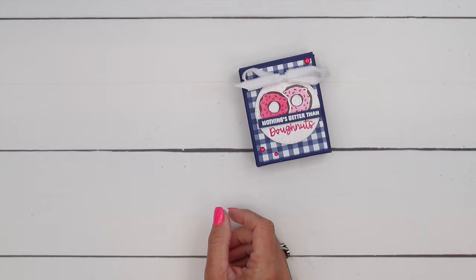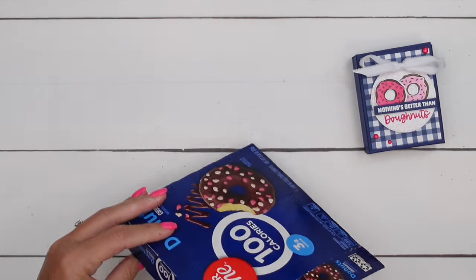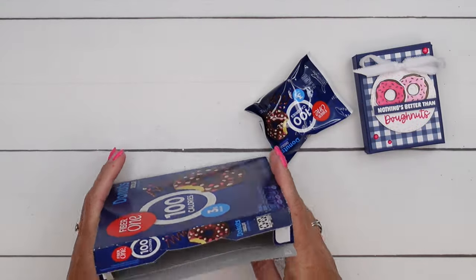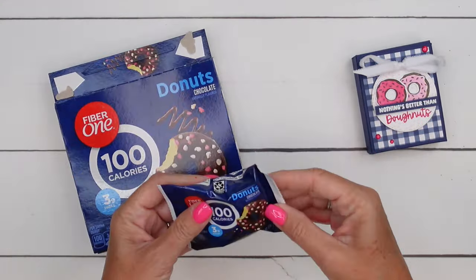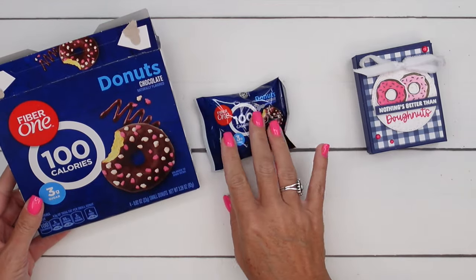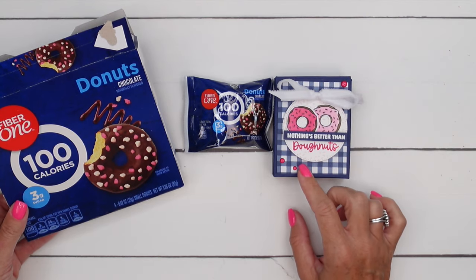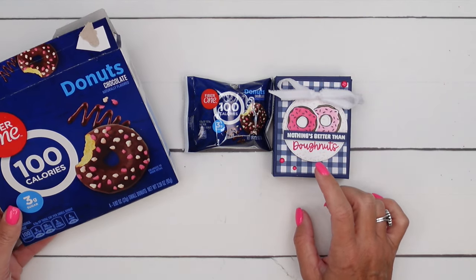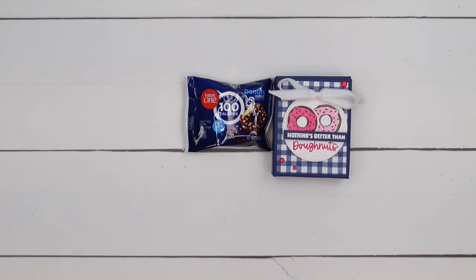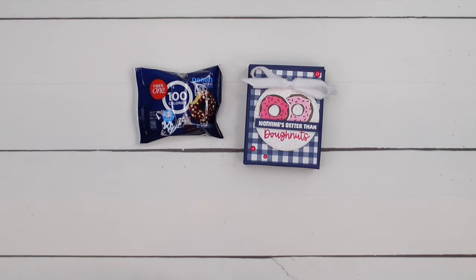So what's inside? Let me show you. Have you guys seen these before? There's actually two different flavors and yes, I did try one — there's one missing. They're pretty good. 100 calorie little donut. It's a nice little afternoon pick-me-up with your coffee. I am using this really fun gingham checked designer series paper from the new paper pack called A Little Bit Festive. It is in the holiday catalog. This isn't a holiday themed project but it does use products from the holiday catalog.